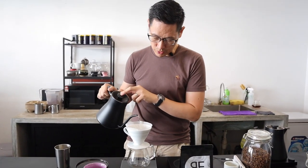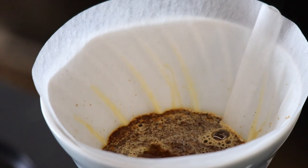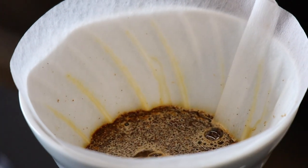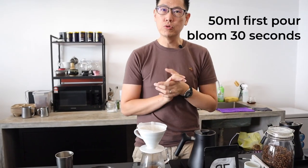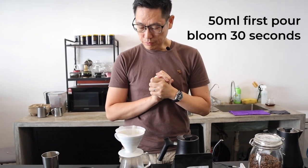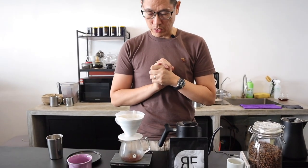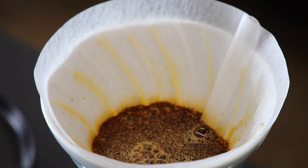I'm blooming with 50ml of water for 30 seconds. This is a very common blooming for most coffees — nothing special in the blooming phase. Right now we are tasting the coffee about one week post-roast, which I find is kind of where the peak is for this coffee.